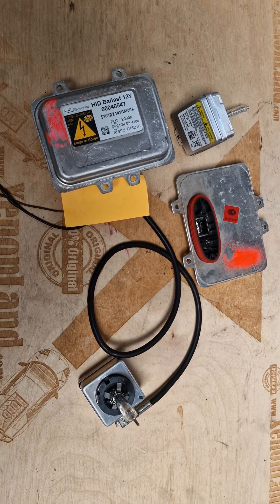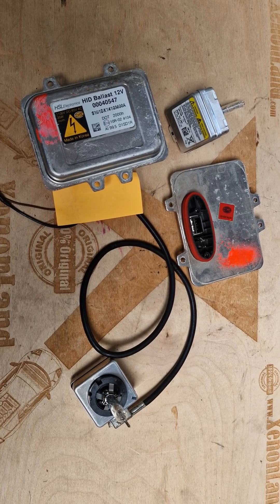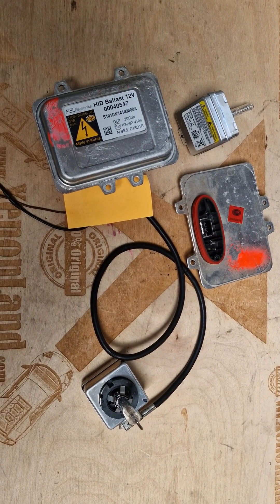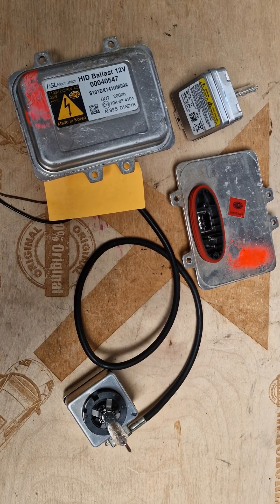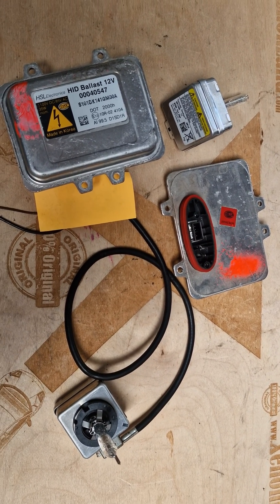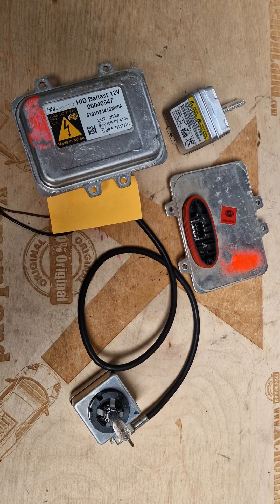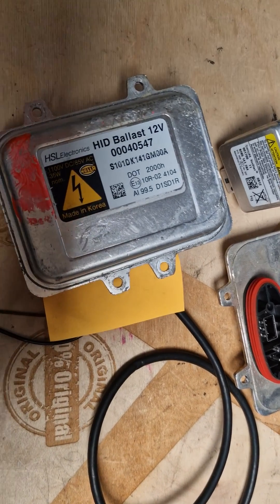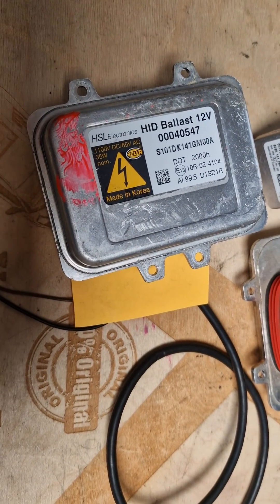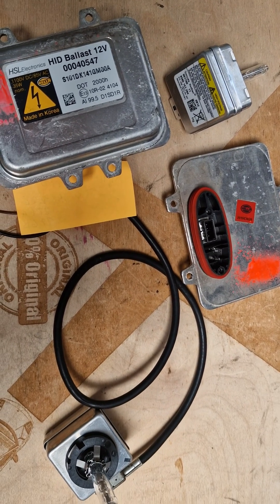Hi guys! In this quick video I will provide you some information regarding the Xenon headlights of Hyundai Santa Fe second generation, produced between 2006 and 2012. I will explain the Xenon system and what to do if you have a low beam failure at your Santa Fe Xenon headlights — you will know where to look and what to replace.